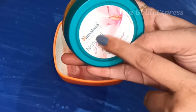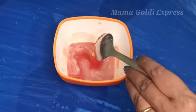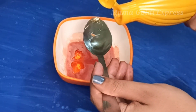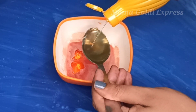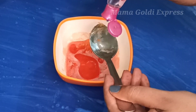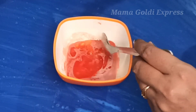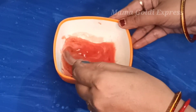I will mix the olive oil. I will use the olive oil in the bag. I am using the tomato paste.